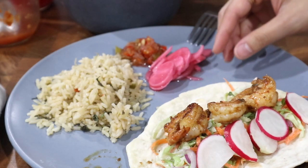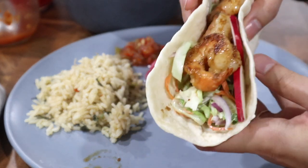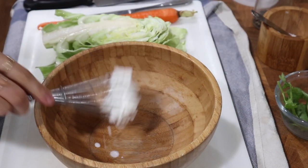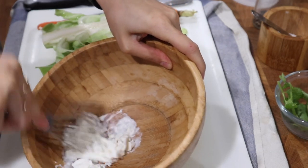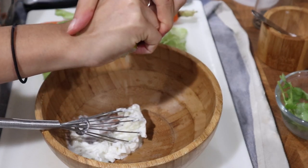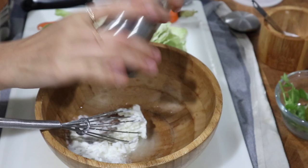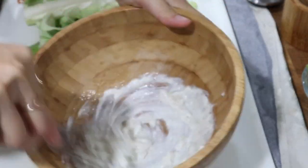For our first meal, we are going to have shrimp tacos with a carrot and cabbage slaw. I'm going to start by making the slaw and first we're going to make a dressing. I'm going to take a few tablespoons of plain unsweetened Greek yogurt — you can also use mayo or sour cream — then squeeze in the juice of half a lime and season this with salt and pepper. I'll whisk this together into a nice creamy tangy dressing; the lime juice helps thin it out so we can coat our vegetables nicely.